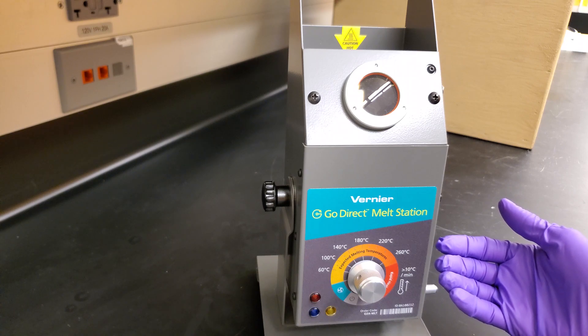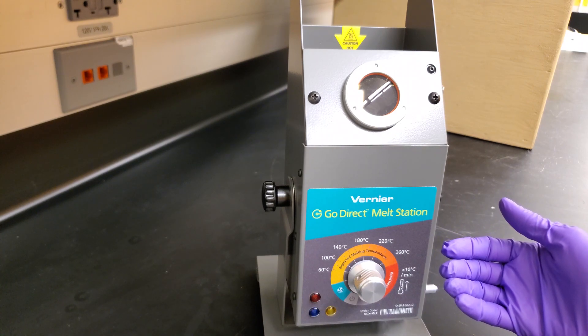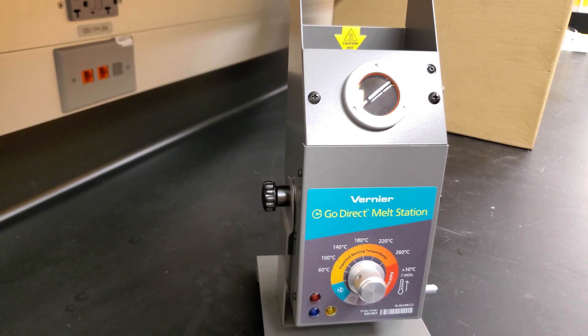It's important to have your phone located near the device when doing this. To use the app, launch the Graphical Analysis app, select Sensor Data Collection, and connect to your device. You'll then click Collect, followed by clicking Stop to manually stop data collection.